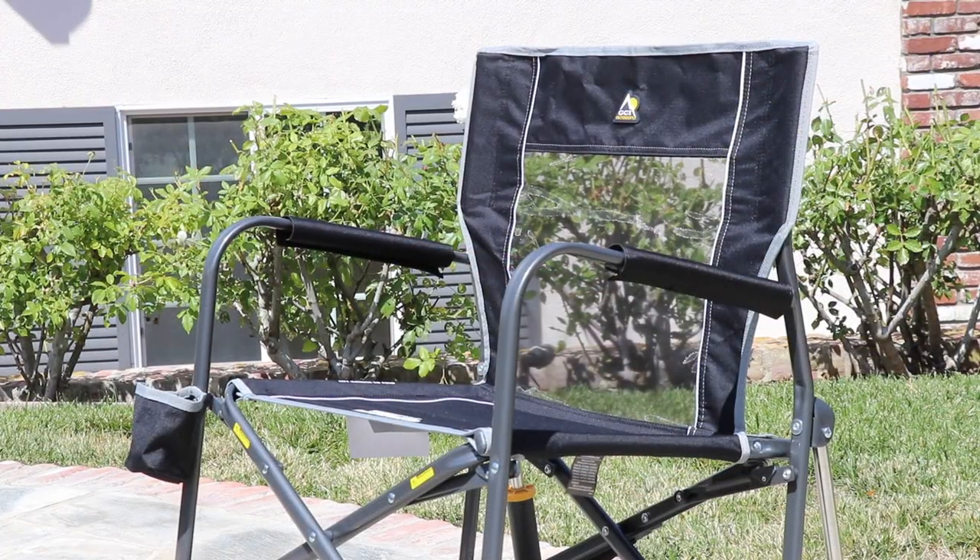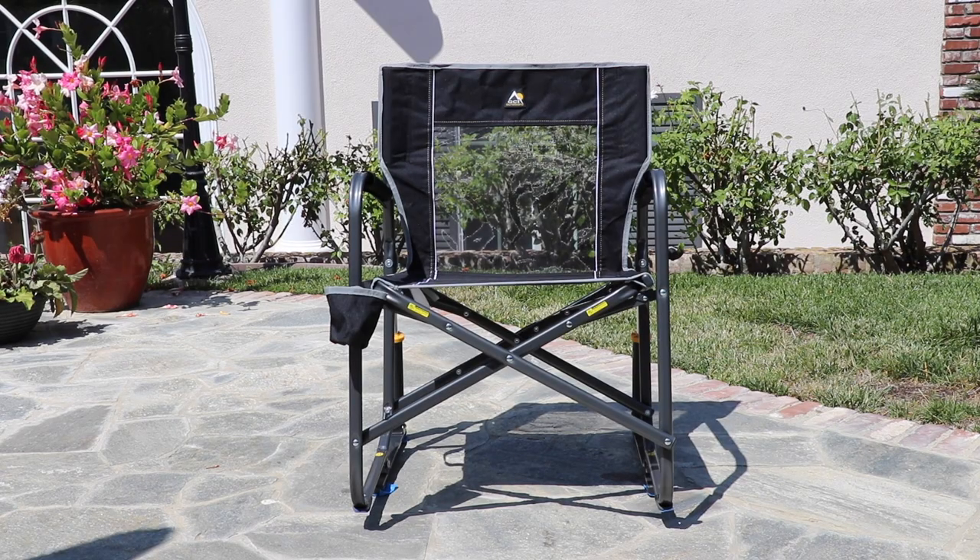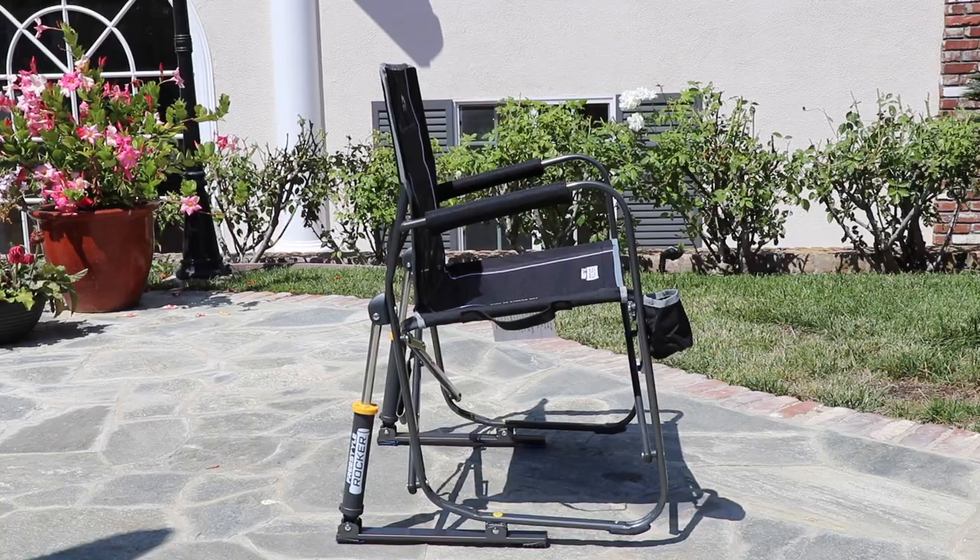When folded, the Freestyle Rocker has a carry handle attached to the frame. The chair weighs only 12 pounds but can support up to 250 pounds. View our entire collection of GCI folding chairs on our website.